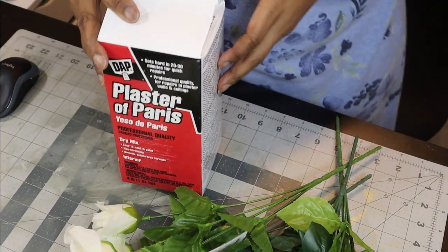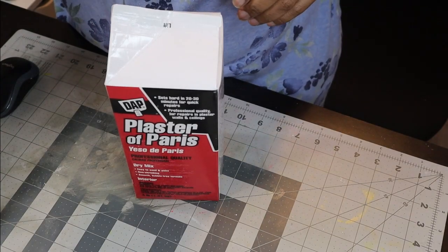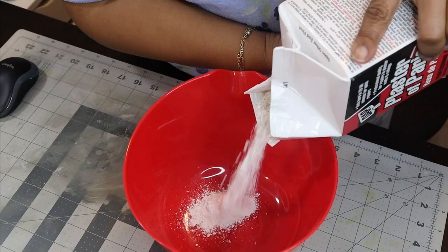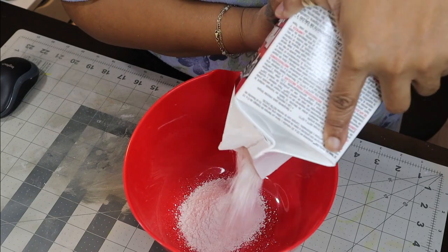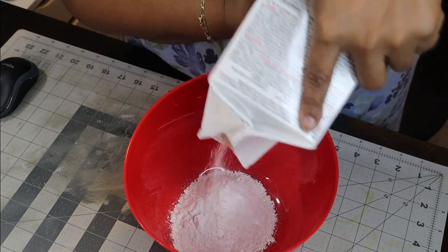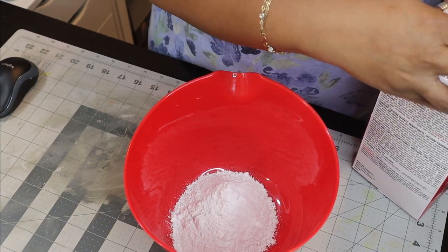So I purchased some plaster of Paris because I wanted to mold these flowers. I've never done this before — I saw it somewhere and thought it's a cool idea, so let's see if we can do it. I briefly read the instructions and then decided I'd just play it by ear and put a little bit of powder into a mixing bowl. It said I needed cold water, so I was drinking some ice water and I decided to just use my ice water.